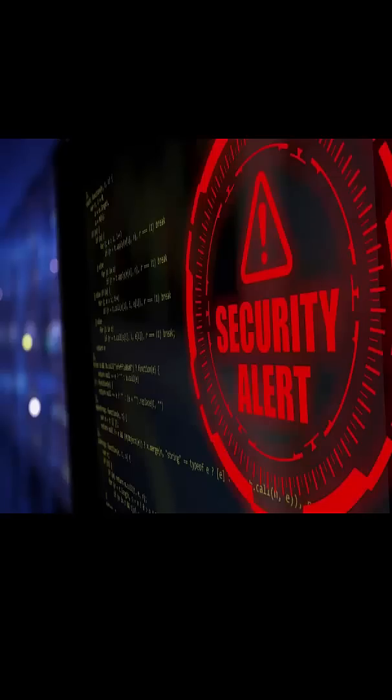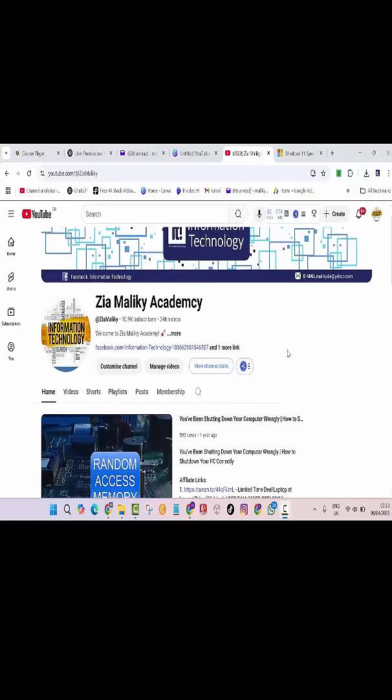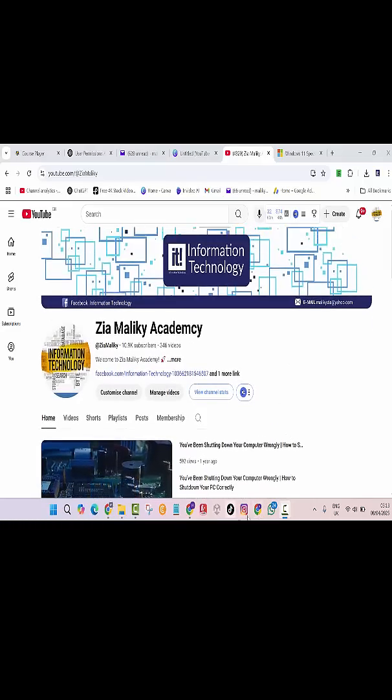Give it a try and level up your login game today. If this helped, don't forget to give it a like and subscribe for more simple Windows tips. Got questions? Drop them in the comments.